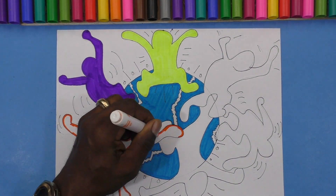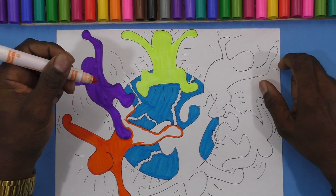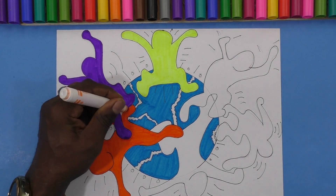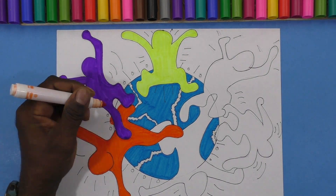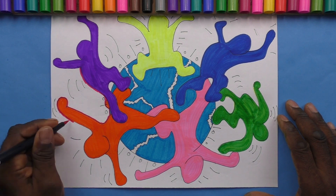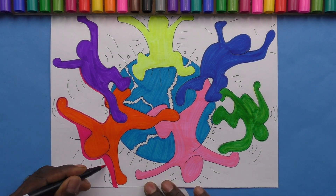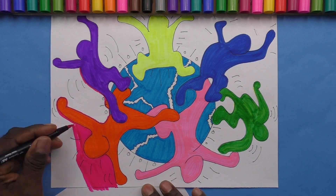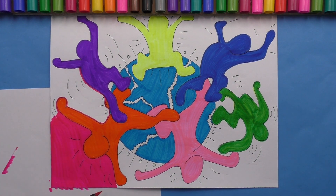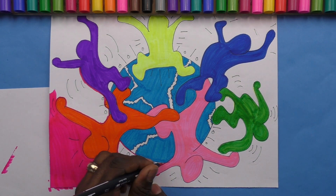He also did installation pieces, large sculptures, and wall murals. He even painted on the Berlin Wall before it came down. He died in 1990 — it's a shame, we will miss him. He does have a foundation, and this foundation supports a lot of good causes.